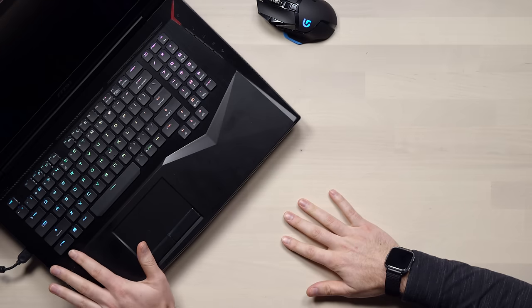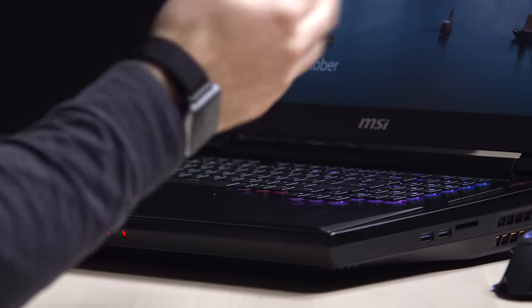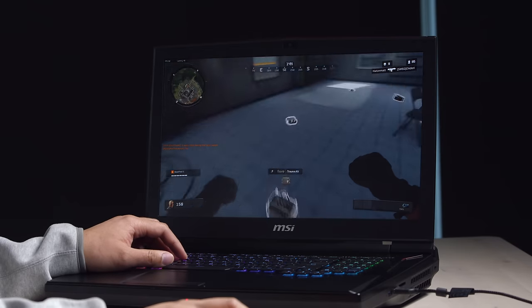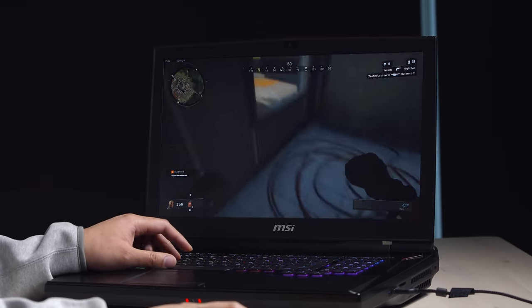We hardly even mentioned the RGB keyboard — not only is it mechanical, it's RGB, which is what you'd expect on something like this. I like the fact that it has a matte display as well, because that's a rarity these days. And it's not just useful for games — presumably as a workstation, you could do video editing, edit photos, and so on, because it's got the power to do so.